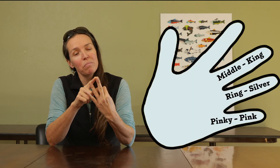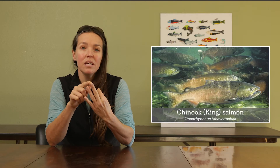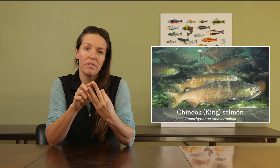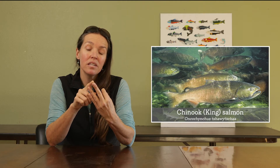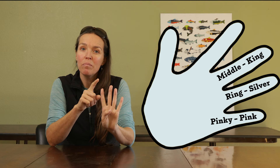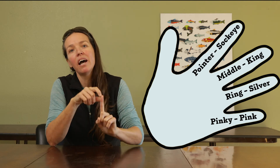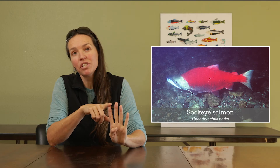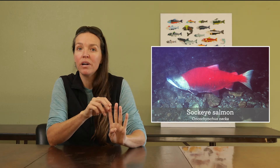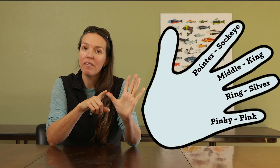For our middle finger — our biggest finger — this represents the king salmon, or the chinook salmon. These are the biggest salmonids around our area, and the tastiest, some might say. For our pointer, we think of the sockeye — you can sock them in the eye — and these fish swim up rivers and spawn on the fringes of lakes.